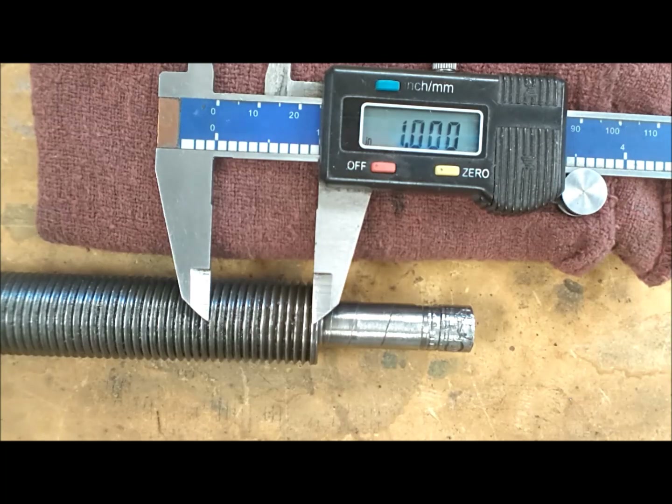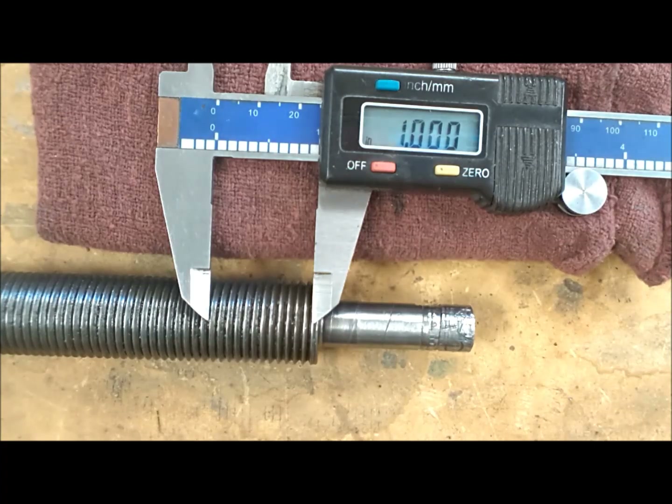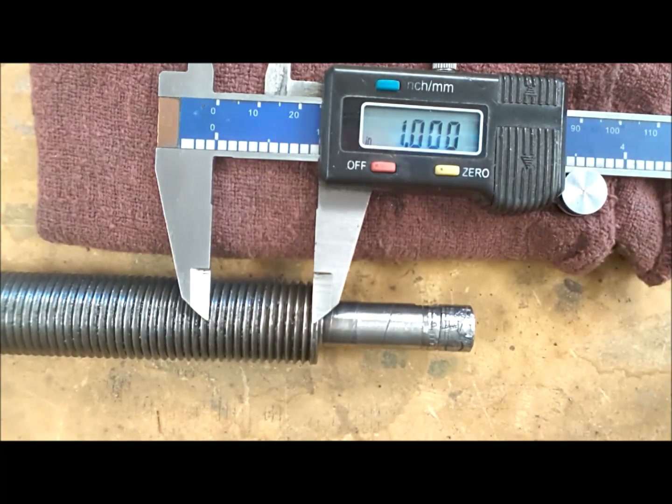We need to do a thread count. I've got my caliper set for one inch, set right at the peak of one thread and ending at the peak of another. The first and last count as a half each, so we ignore those and count: one, two, three, four, five, six, seven, eight, nine, ten, eleven, eleven and a half, twelve. So we are twelve threads per inch, and again we are cutting at the 45 degrees. I'm going to go grind a tool and get ready to cut twelve threads per inch.